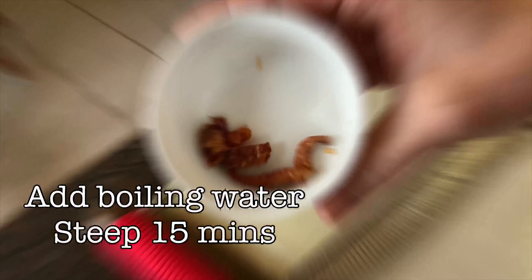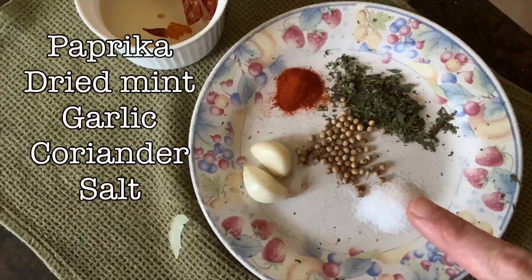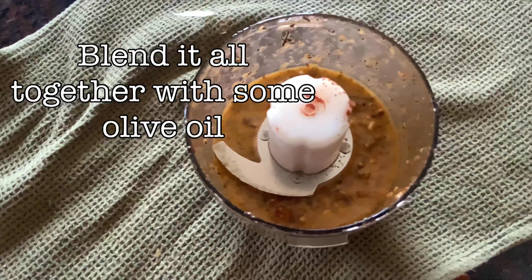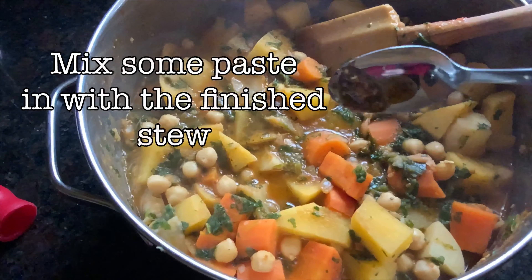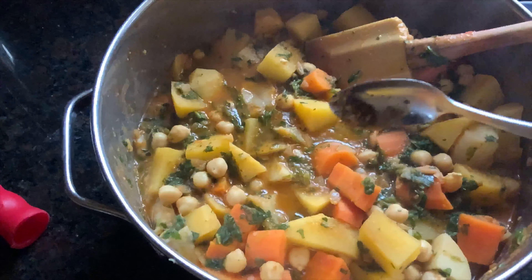A basic harissa paste: two ounces of dried chilies, add boiling water and let it steep for 15 minutes, then add the following ingredients and put it in a food processor with some olive oil until you get the right consistency. Add a bit at a time to your stew to bump up the heat — just be careful and use it sparingly.